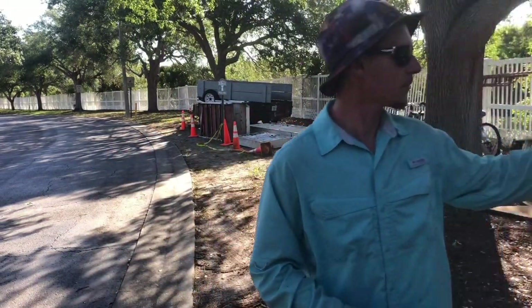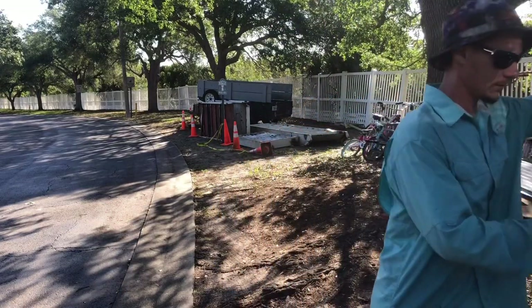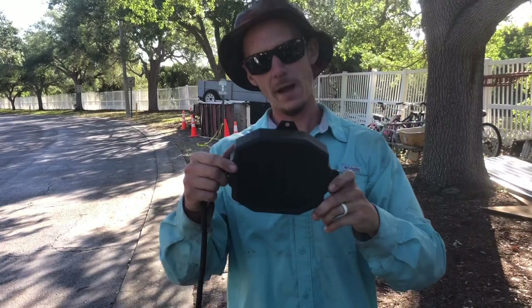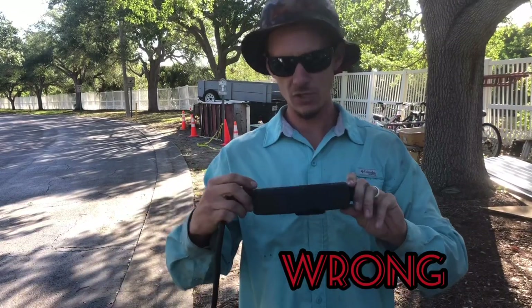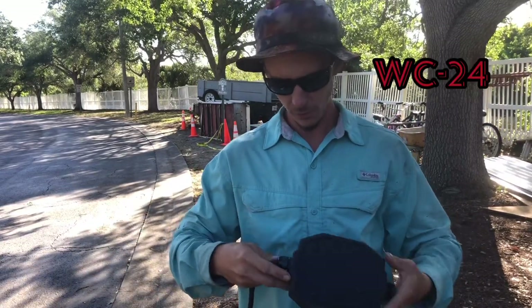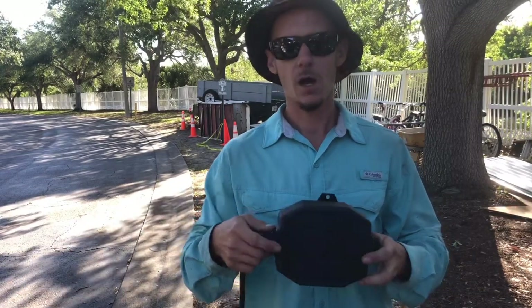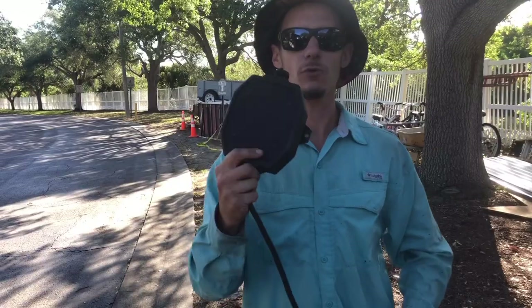One of the first things you're going to need if you're going to do this setup off your Trailblazer is this control box here — I believe it's a WC40 was the number on it. You can buy this from Miller; they're roughly $200 or $300 for this one, but you need this in order to use a spool gun.